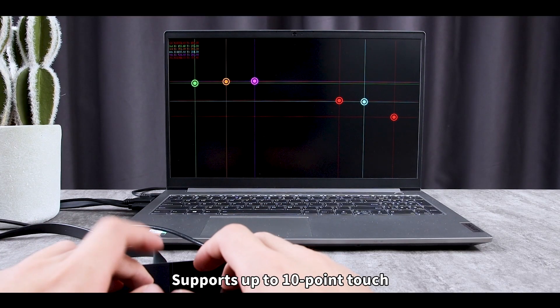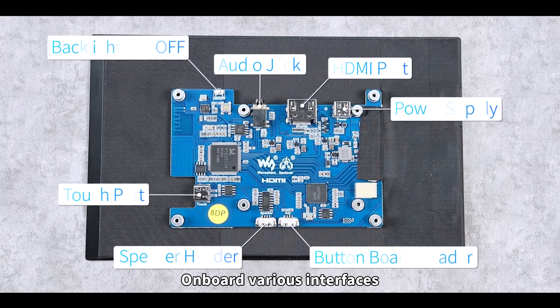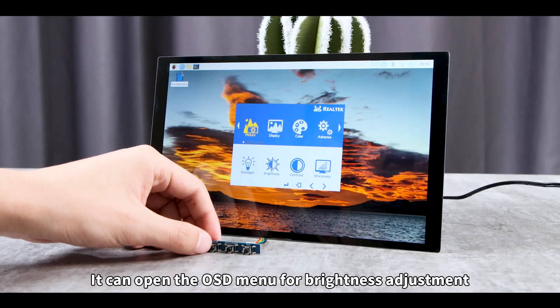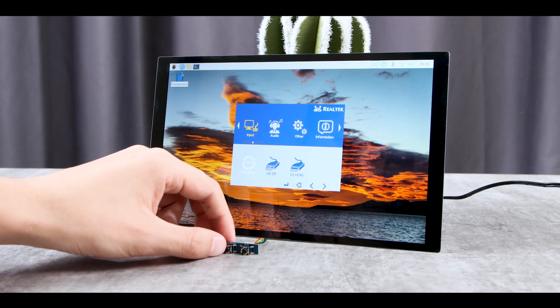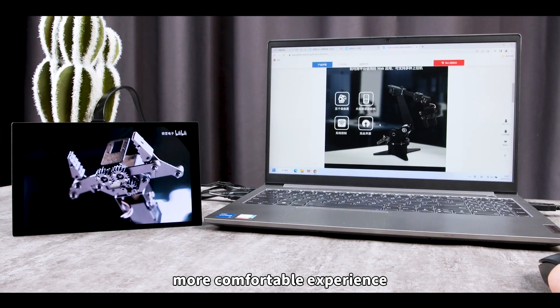It supports up to 10-point touch. Onboard various interfaces, it comes with a button board that can open the OSD menu for brightness adjustment. Easy to enjoy dual-screen display for a more comfortable experience.